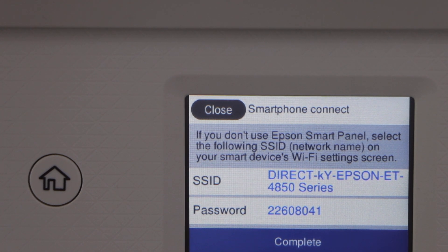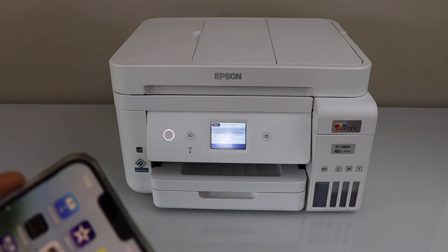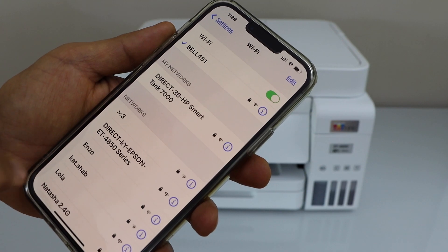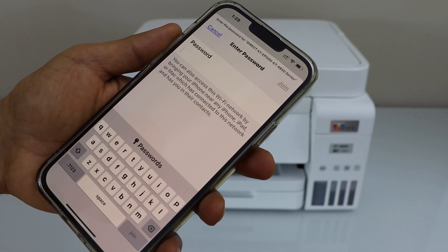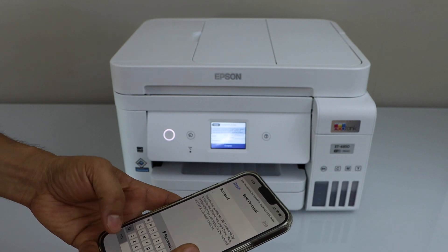Selecting Other Devices means you can use it with an Android phone. The screen displays the name of the printer and the password. Now go to your smartphone, open the Wi-Fi settings, select the Epson Direct ET4850 printer, and enter the password as shown on the display screen.